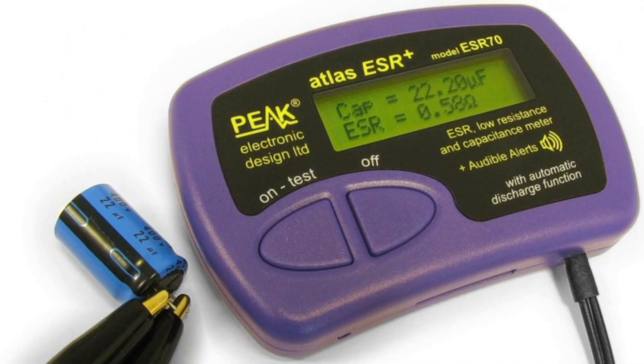Here's a really useful tool for doing just that. This is a slightly older model — the same manufacturer now makes a new one with extra features and performance. This is the Peak Electronics Atlas ESR 60, and it's now been superseded by the very similar ESR 70 Plus model.